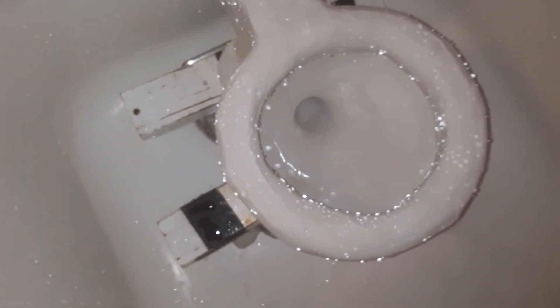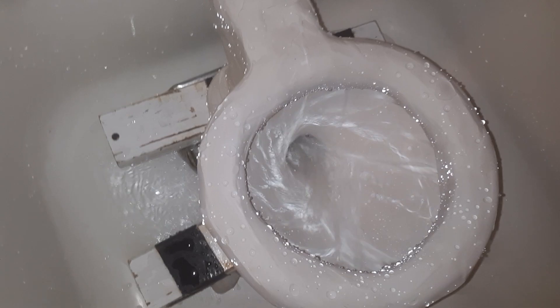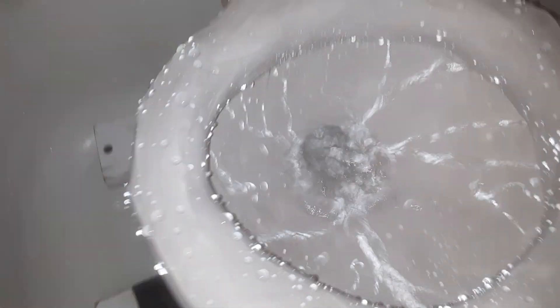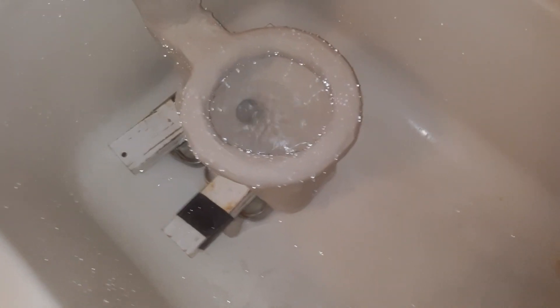It's basically the same thing I made out of the other toilet, but I just re-canged it to this. It's a flush of it. It's a concealed siphon jet. This time, flush something down it.